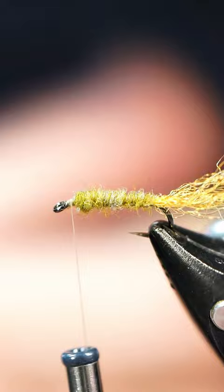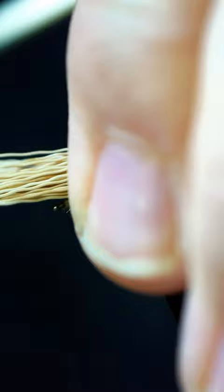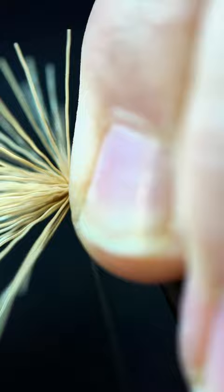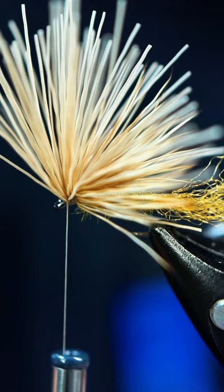Then we're going to grab some elk hair — you can use whatever you want, I'm using bleached elk. We're going to put this up here. I like to measure about the midway point of the tail. We're going to do a couple of loose wraps, start to tighten that, and as I'm coming forward I'm going to come between these fibers all the way up.